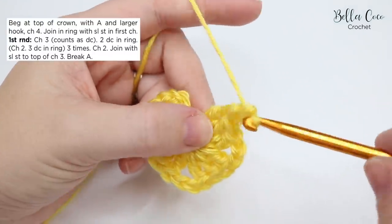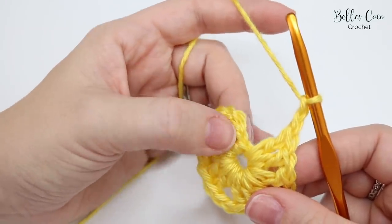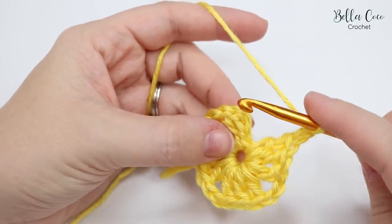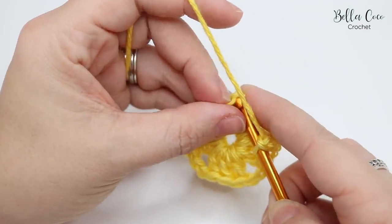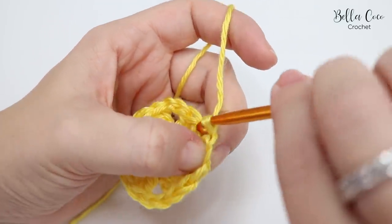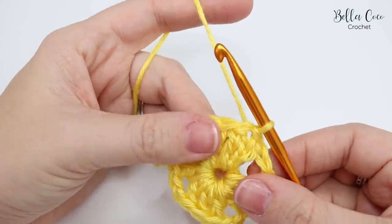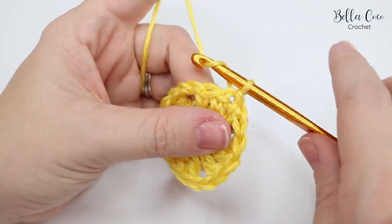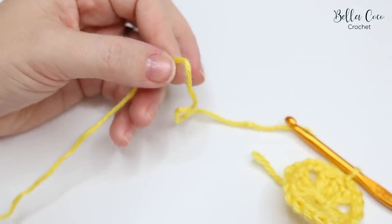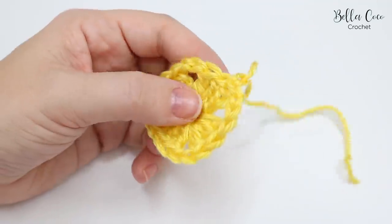Chain two and join with a slip stitch to the top of the chain three. Insert your hook into the top of that chain three and slip stitch. It then says to break A, which simply means tie off. Yarn over and pull through, grab your scissors, snip off the yarn, and pull it out.